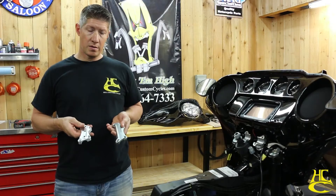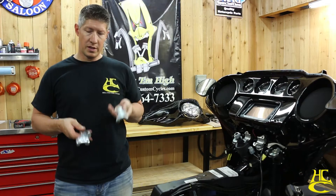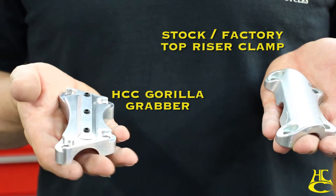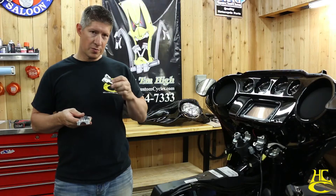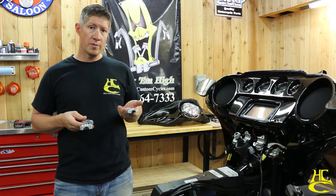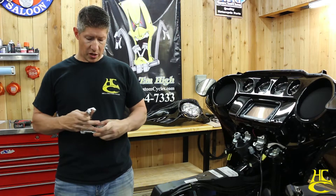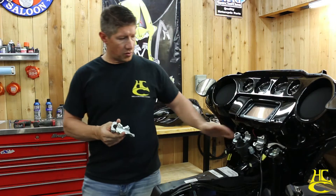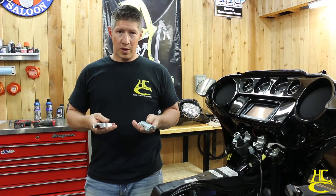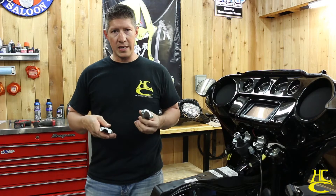I've got these two handlebar clamps here — this is the factory one, and this is one we sell called the Gorilla Grabber. This factory clamp is pretty good; they started it back in '08 on the touring models. It's one piece all the way across, so it gives really good grip when we put the handlebars in there, but when you get to taller handlebars they can slip a lot easier.